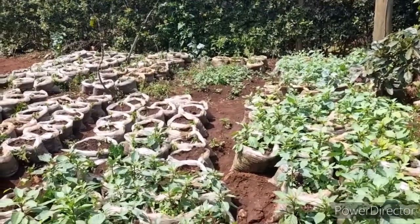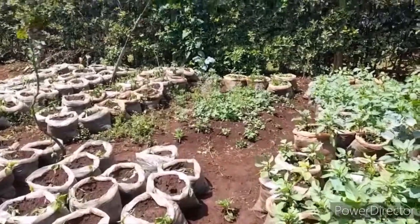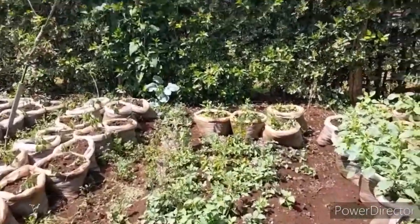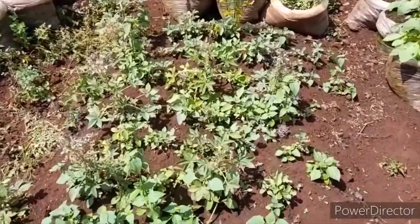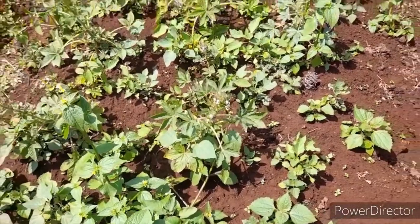So this is the area where we planted Managu, and probably you're having a similar challenge. You have a good location to plant your crops, but when you do plant them on the ground, they do not grow. These are the Managu that we planted on the 27th of April.